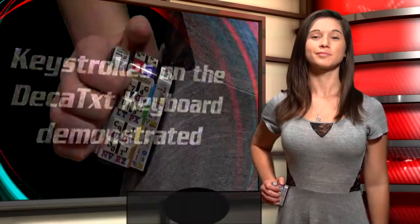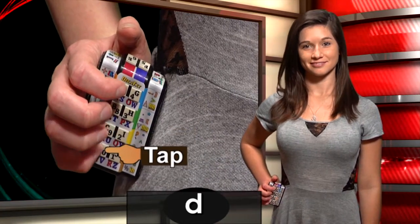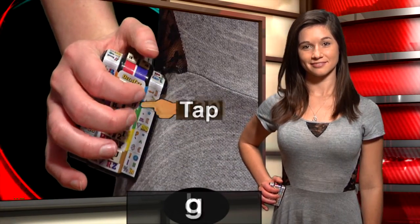Hold the other edge against your side and type A, B, C, D, E, F, G, H, I, J.